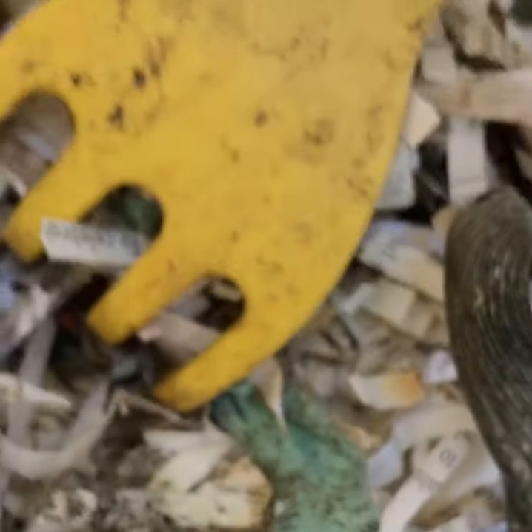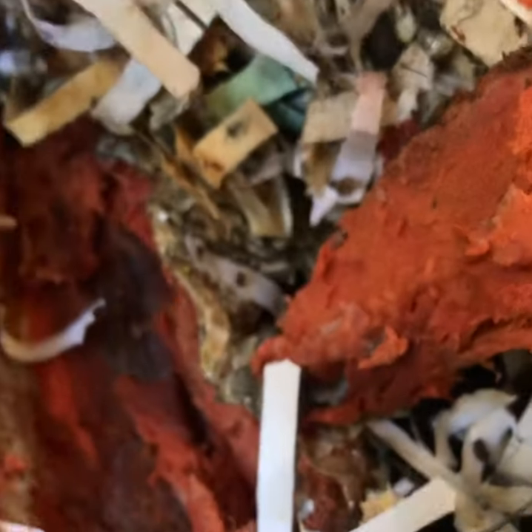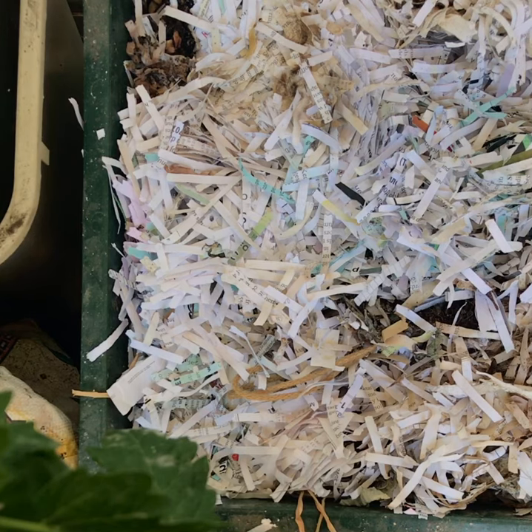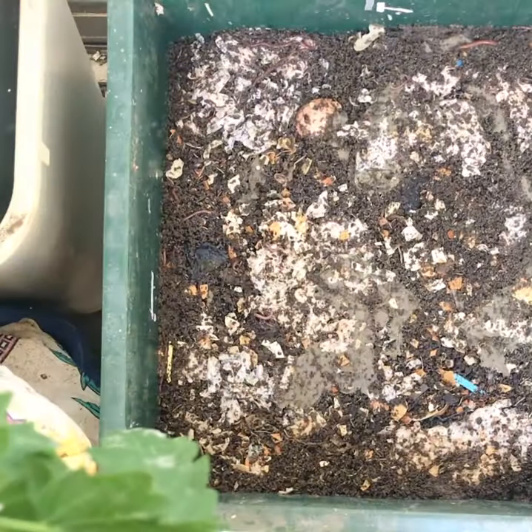We're going to pull up a flap. I'm going to check the next tray. So this tray — you can see here — you can already see some fat guys right there.